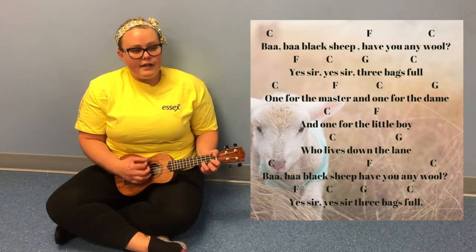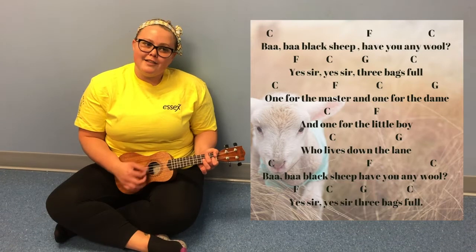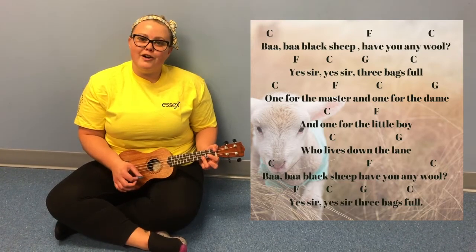Baa Baa Black Sheep, have you any wool? Yes sir, yes sir, three bags full.